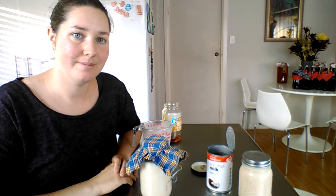So this is how you make coconut milk kefir. It's simple, easy to do, and everyone can enjoy it.